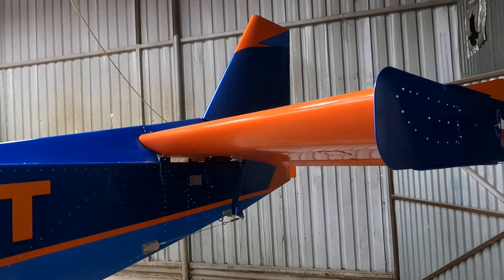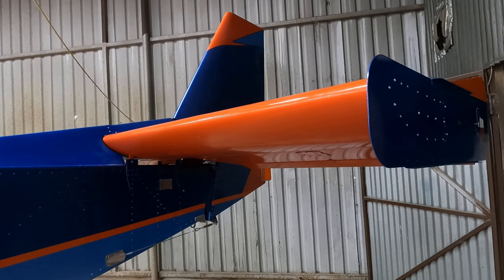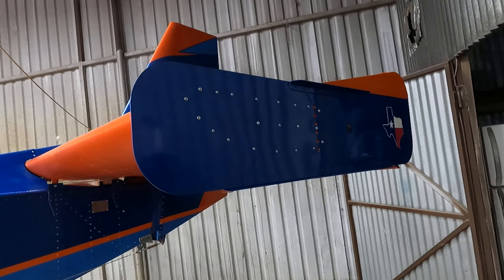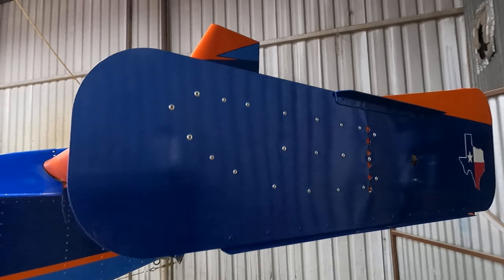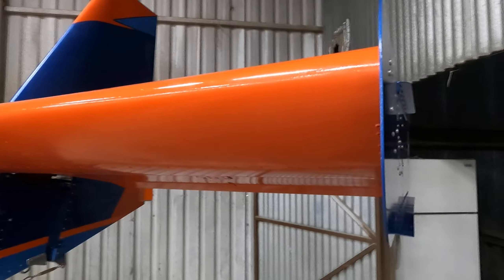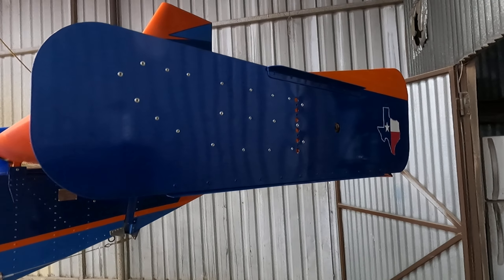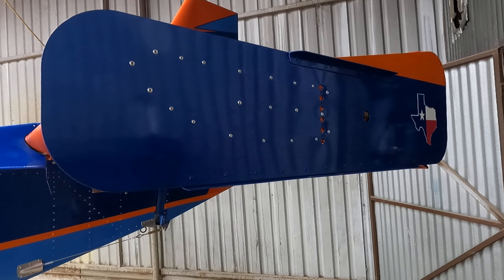Hey, Darren Towers here with the North Texas 750 stall, and I'm gonna give you a little rundown on how I installed the elevator end fences. These are from Viking, and they are actually designed for the 750 Super Duty.